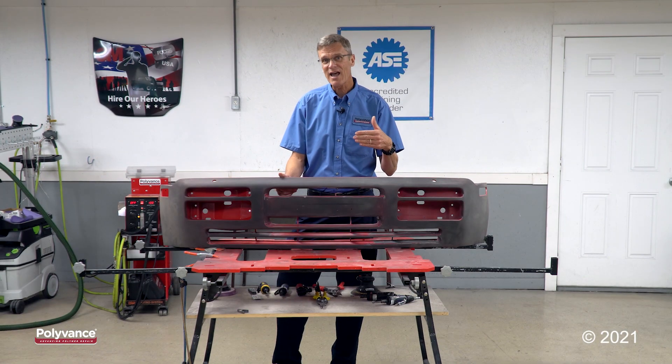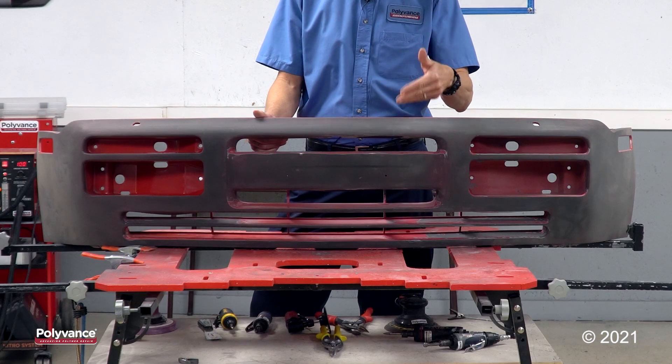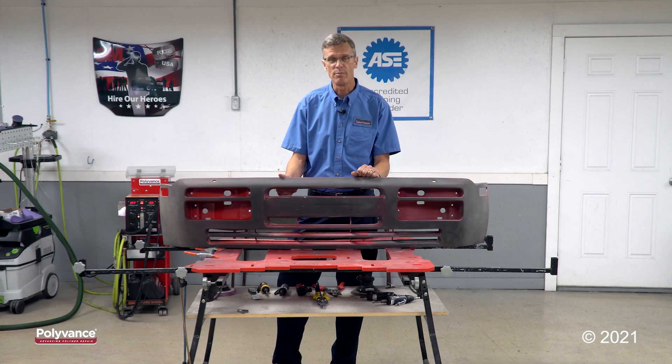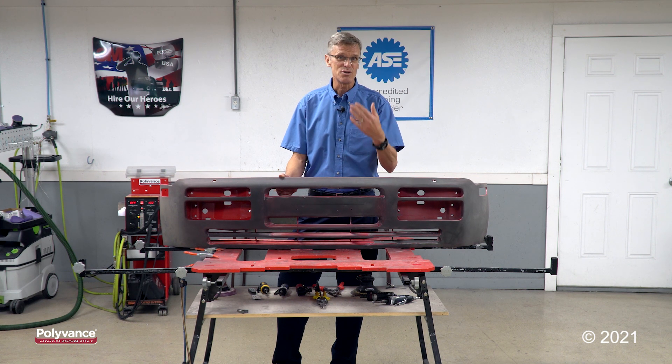Here we've got a classic Porsche bumper. As you can see, it's black like many of today's bumpers. Most of today's bumpers are polypropylene, and if you were to look at this bumper seeing that it's black, you might think this is polypropylene also. But you'd be wrong. This is also thermoset polyurethane. So if you see that the bumper plastic is yellow, you know it's urethane — but not all urethanes are yellow.